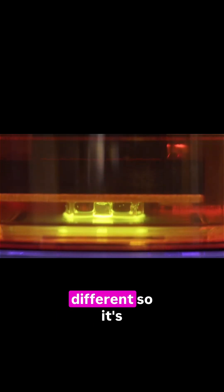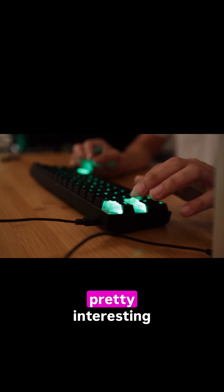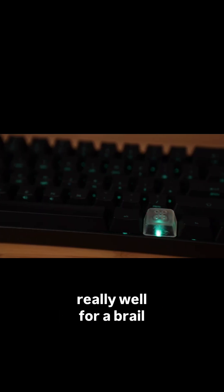The size of each keycap is different, so it's important to take note of all the angles and curvatures because they're all kind of different from each other. But there you have it — custom 3D printed keycaps. We think this would be a pretty interesting accessibility project. Embossed keycaps could work really well for a braille keyboard.